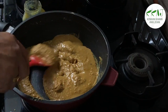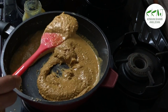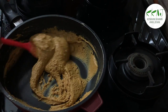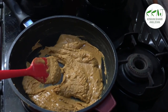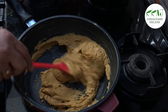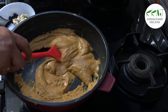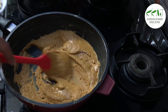Add enough ghee until you get this texture. Keep stirring all the time and continue on low flame.